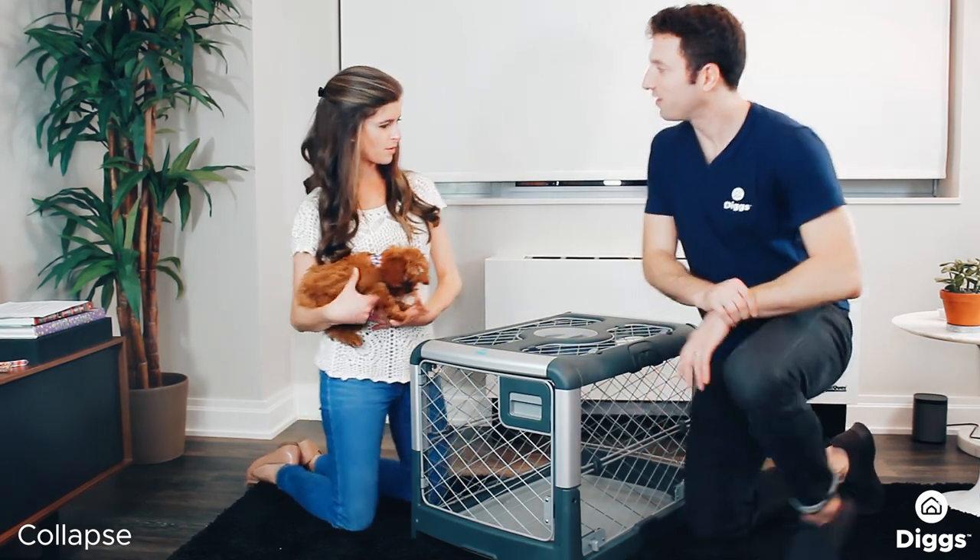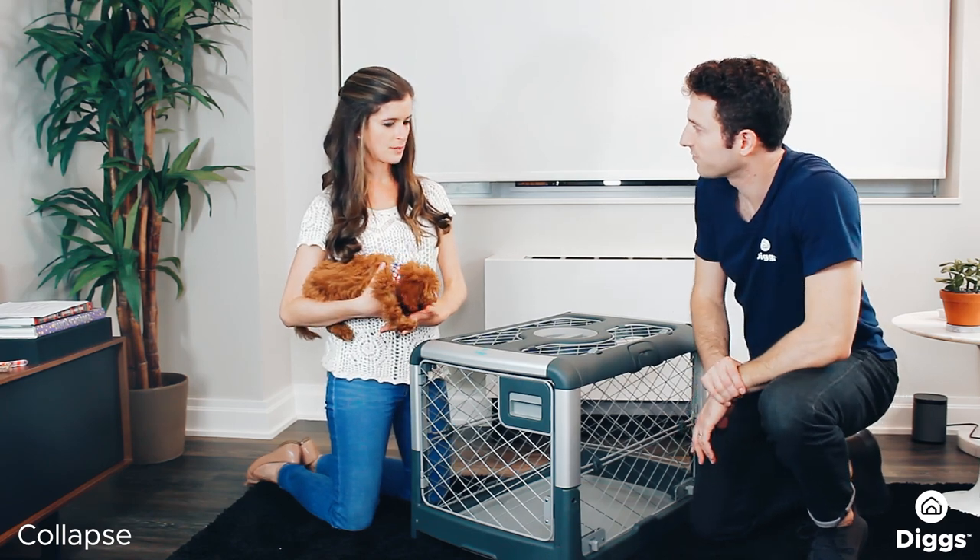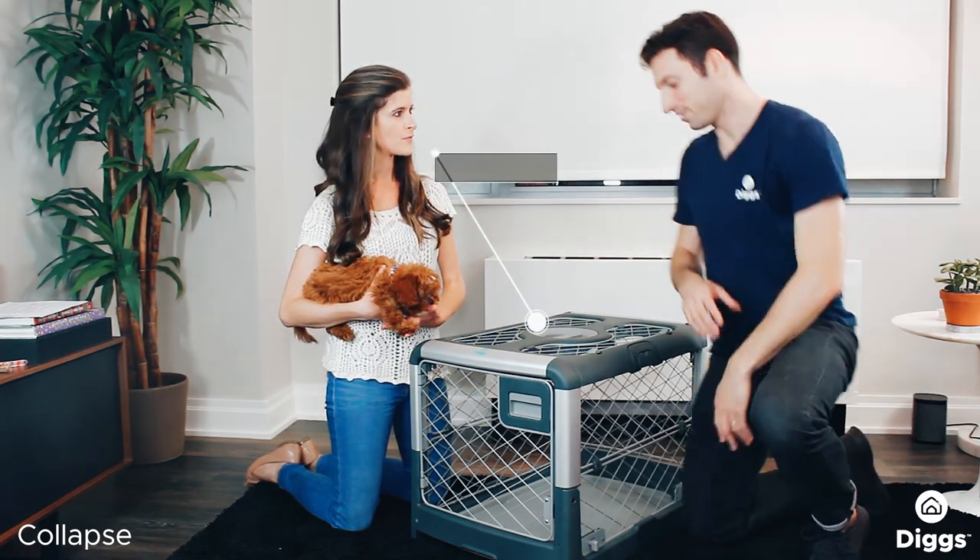Let's talk about how to collapse the crate. Yes, the key feature.